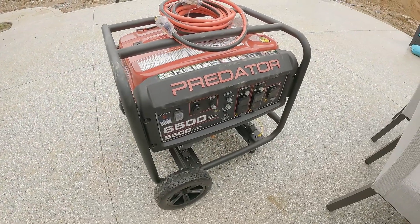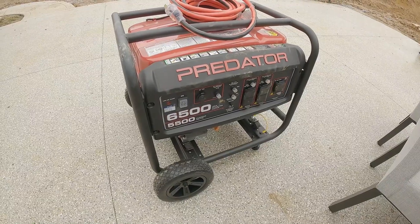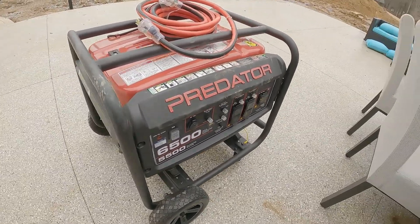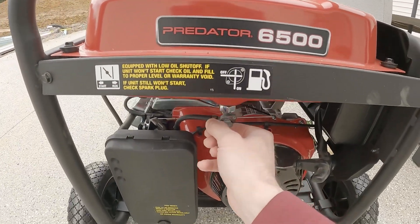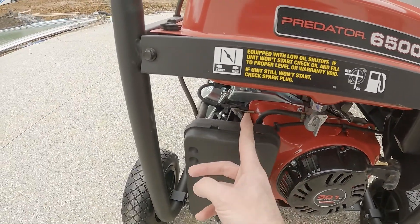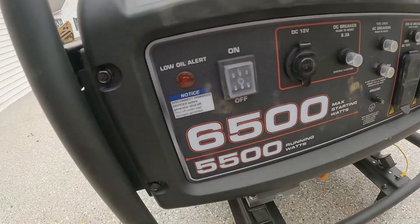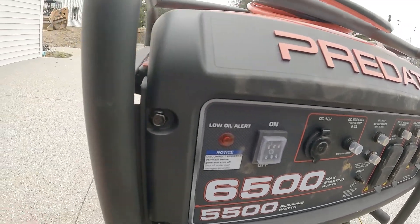Before I hook all this up to the house, I'm going to start the generator and let it run for about five minutes to get warmed up. According to the instructions that came with the generator, that's what you're supposed to do before you hook it up. First thing you're going to do: turn the fuel on — straight up turns it on. Next, the choke needs to go to the start position. And over on the front of the generator, you need to turn the switch to on. Usually just one or two pulls will get this thing started.